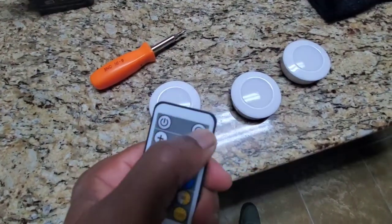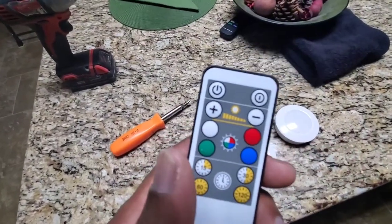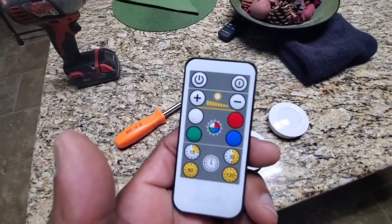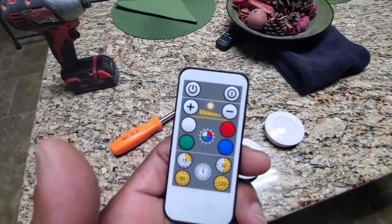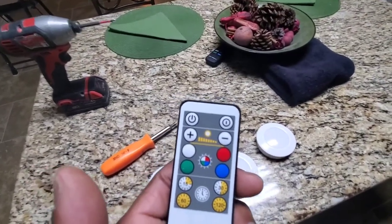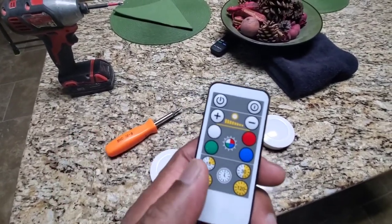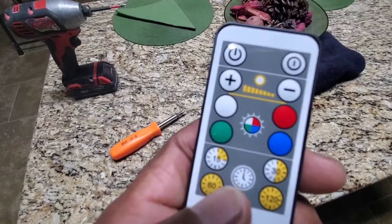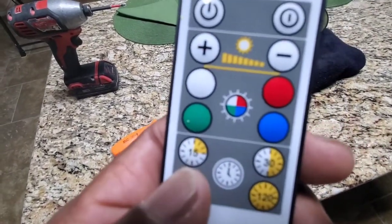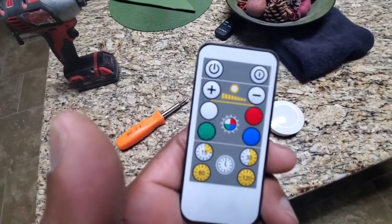It has a timer. I like to leave them on as night lights — so if I come down the stairs dehydrated and walk to the fridge, instead of turning on lights I got my under-counter lights to grab some water. You can set it for 15 minutes, 30 minutes, 60 minutes, or 120 minutes, and it'll cut off by itself.